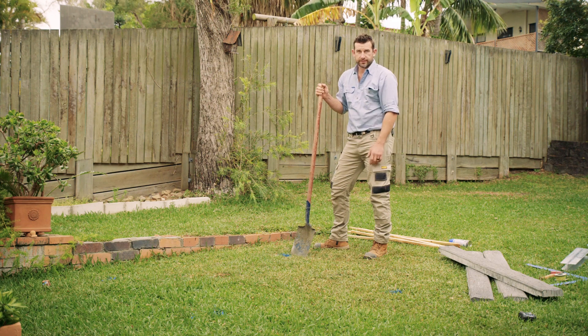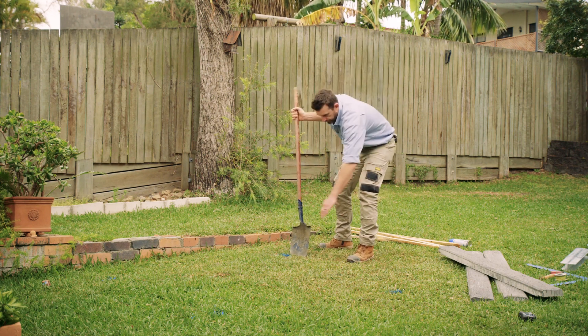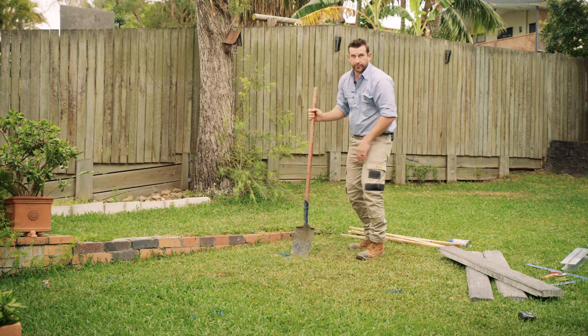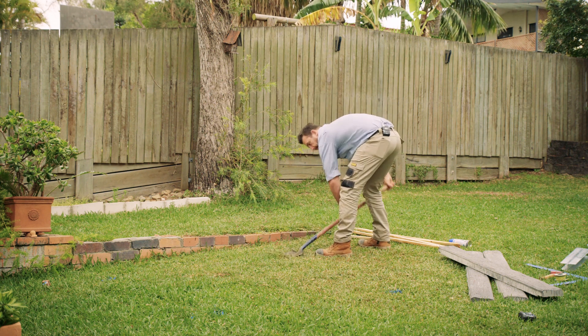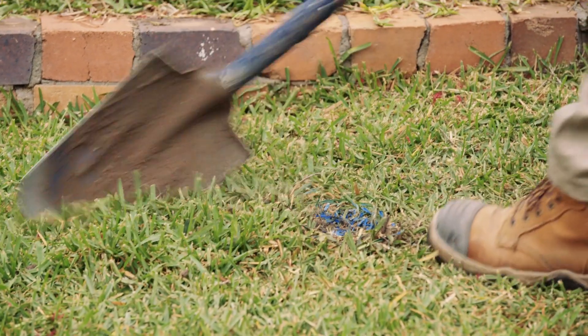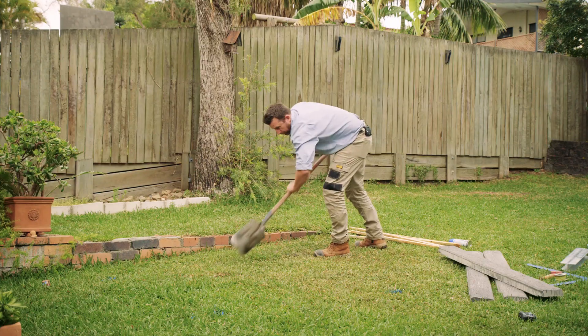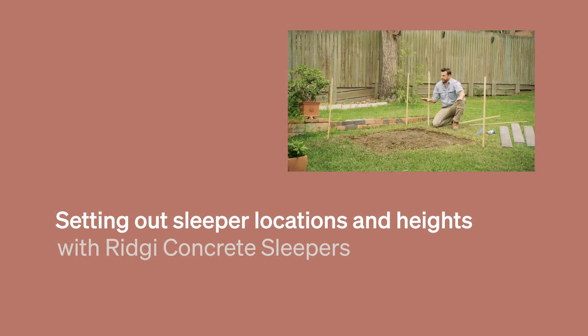Before we put in our timber posts and string lines, we need to level off this area. As you can see through this section, we've got quite a bit of material to move.